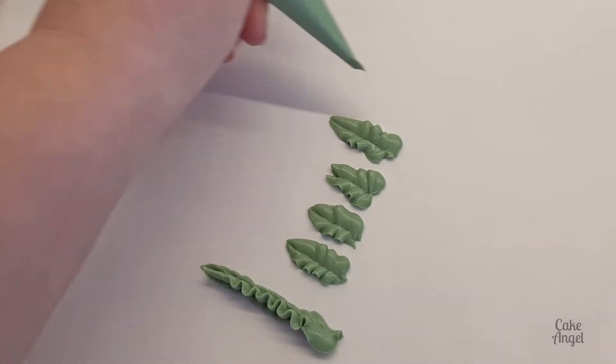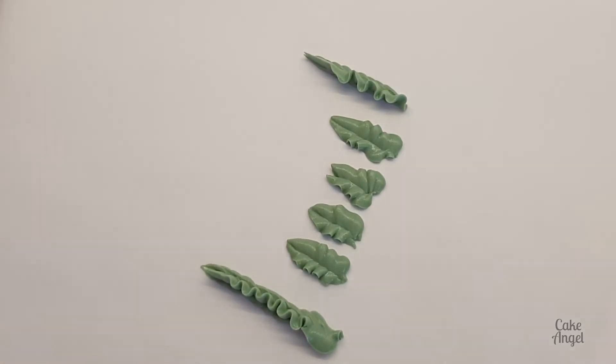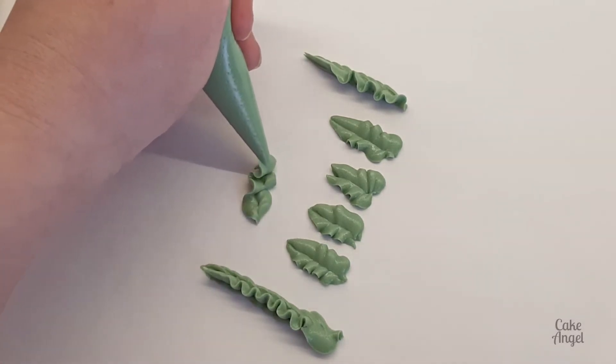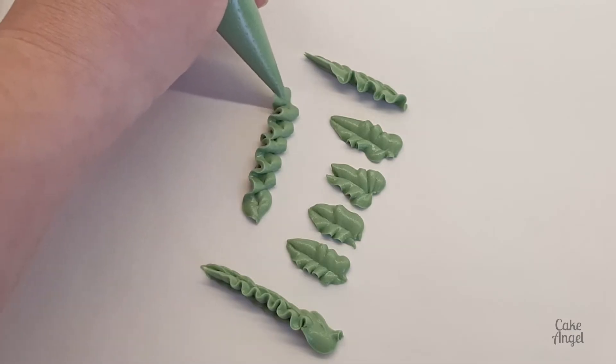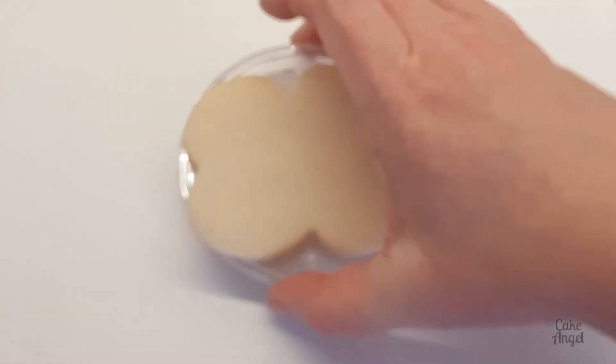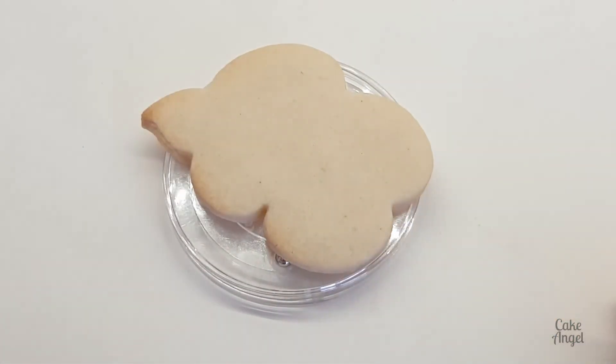You can also turn it round on the side to make some really nice longer leaves. All I've done here is just turn my bag slightly and then start ruffling it when I pipe — and that's as simple as it is. So if you don't have any leaf tips, you can just cut that V shape off your tipless bags and make some leaves like these. Let's have a quick look at one on a cookie so you can see what they look like.